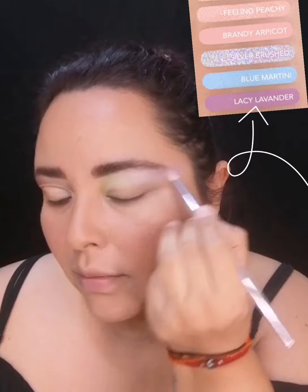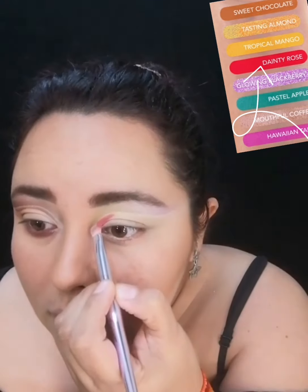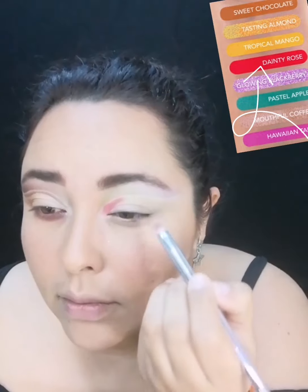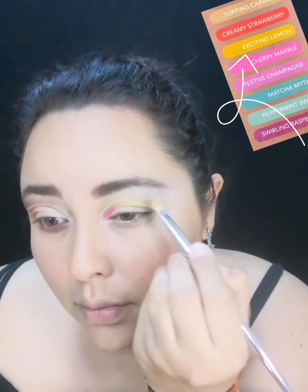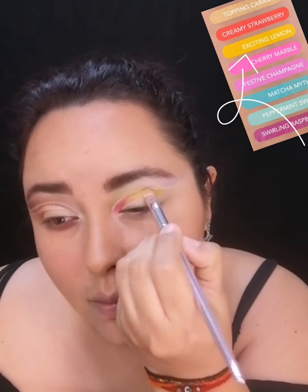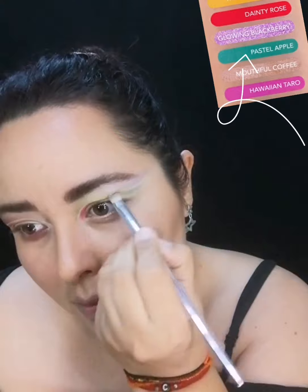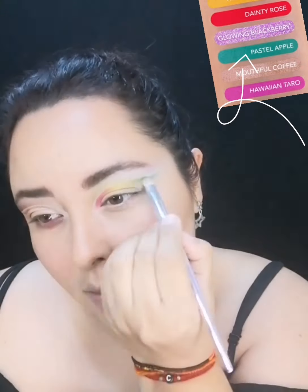Vamos por tonos de la misma gama: del verde pasando azul y a los morados. Después de esto voy a hacer un corte de cuenca para continuar con los siguientes tres tonos. Comencé con un tono más fuerte u oscuro: voy a aplicar Dainty Rose, que es un rojo frambuesa o un rojo rosa, lo aplico desde el lagrimal hacia casi llegar al centro del ojo. Después el tono Exciting Lemon, que es un tono amarillo mate, y lo voy a difuminar; la mezcla de estos dos da un tono naranja, una transición muy padre. Como tercer tono Pastel Apple, un verde azulado neutro. Habiendo aplicado estos tres, voy a hacer mi corte de cuenca para tener mi párpado móvil limpio.